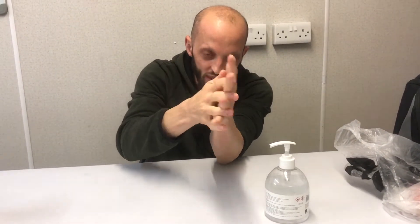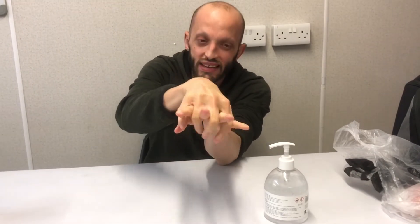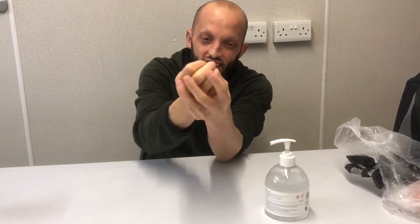Between the fingers, yes, between the fingers — everywhere. And that's done. Clean and sanitized. Thank you for watching.